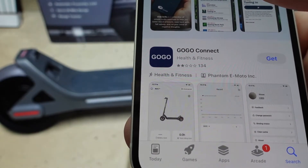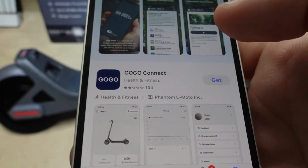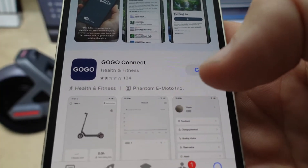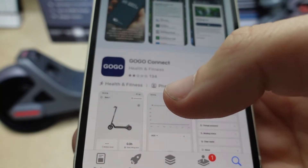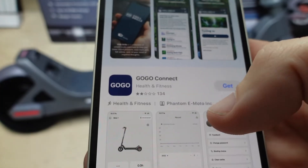Hey everybody, this is a quick video in case you have or you're looking at getting a Phantom GoGo scooter and you want to know about the app — what can you do on it, is it easy to connect to it? I'll just show you how and you can decide for yourself. So first of all, you've got to make sure that you get the right app, which is this GoGo Connect app.